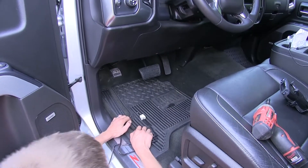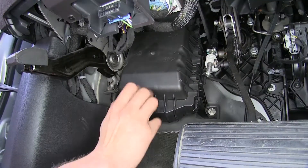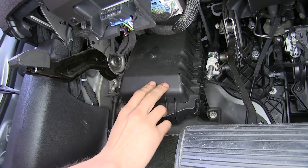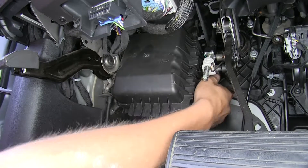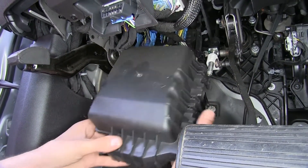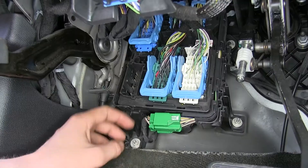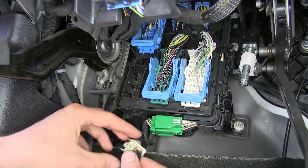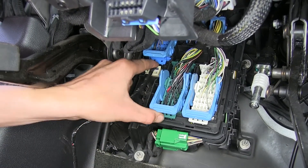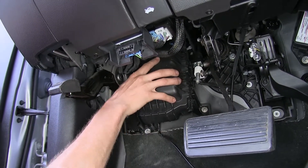To begin our install, we'll be working in the lower left corner of our dash. This is our fuse box located underneath our dash. We need to remove the cover to gain access to our plug — grab the locks on the side, pop it open, and get it out of the way. This unoccupied port right here is where we're going to plug our brake controller harness into. Push it in until it clicks, and with that plugged in, we can now replace the cover for our fuse box.